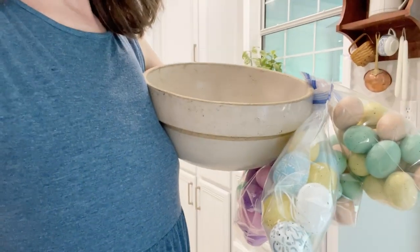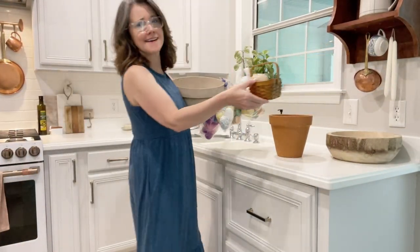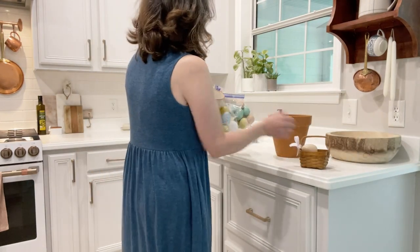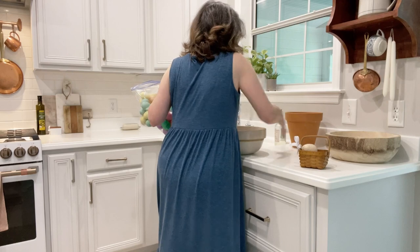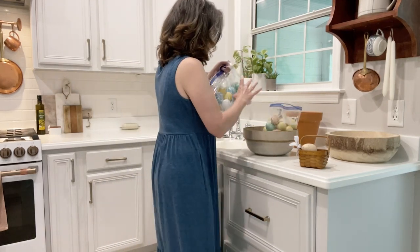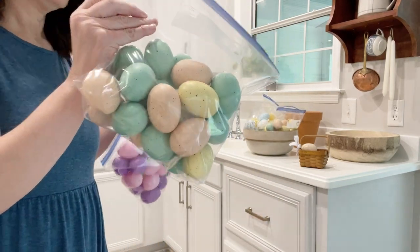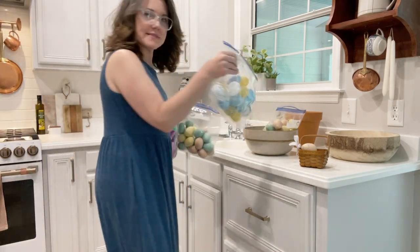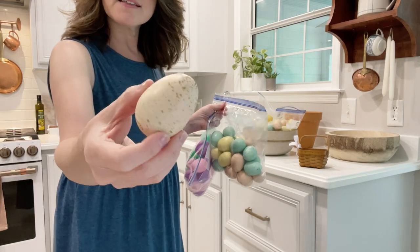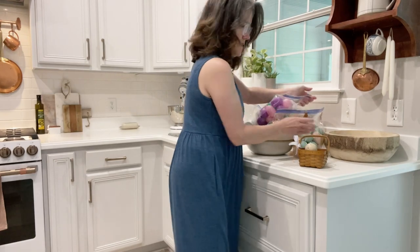See what I mean? I told you — one minute you think you have it all and then you find something. Here's more eggs in this little basket. And this is another type of egg. I have these eggs, and then I have plastic Dollar Tree eggs, and then this is another kind of egg that has gold on it. So we need another bag for them.